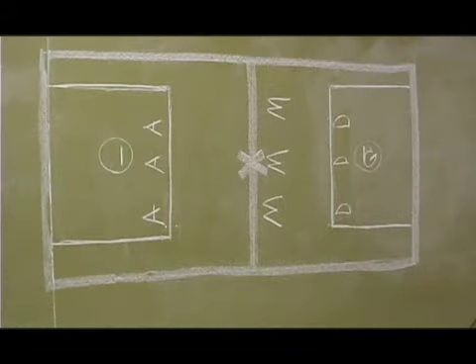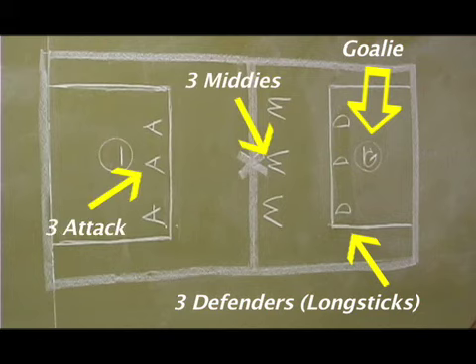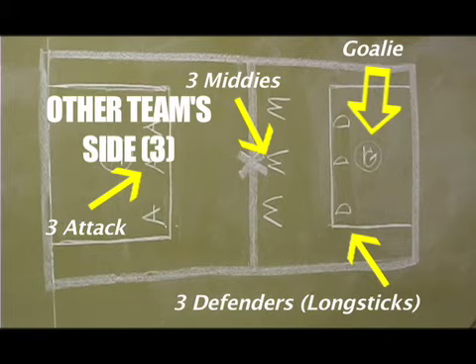Each lacrosse team has 10 players on the field at once. There's the goalie, three defenders — we call them long sticks or deep holes for short — three midfielders called middies, and three forwards, also known as attackmen. No matter what, your team always has to keep three guys on the other team's side of the field and four guys on your side of the field.